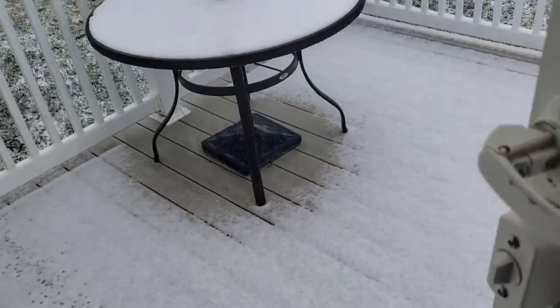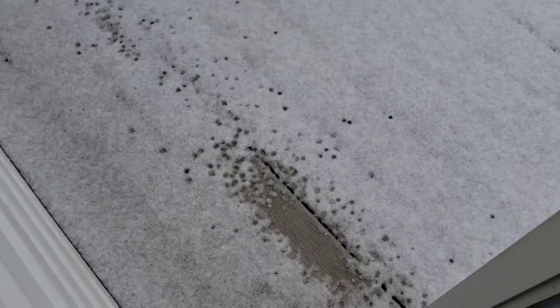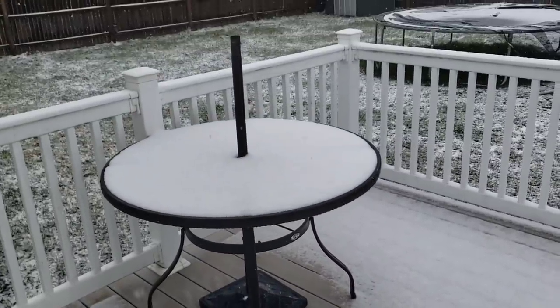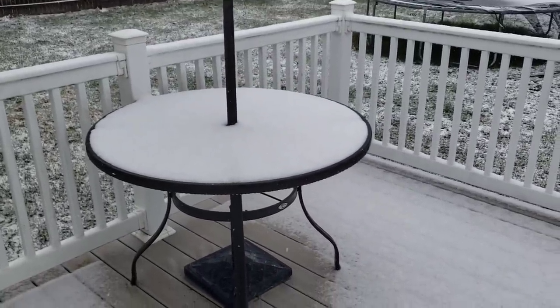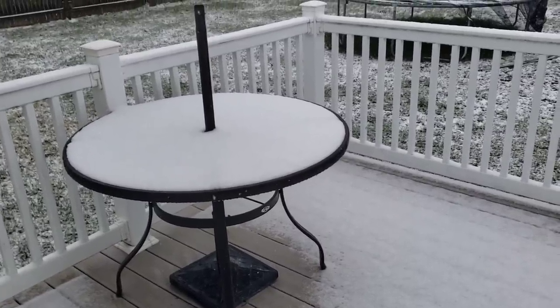Hey everyone, happy Saturday! Look at the weather — underneath this is ice. I don't know if you guys can see that, but now we are getting snow. Yeah, and it's really cold out. Where's spring? Where is spring?